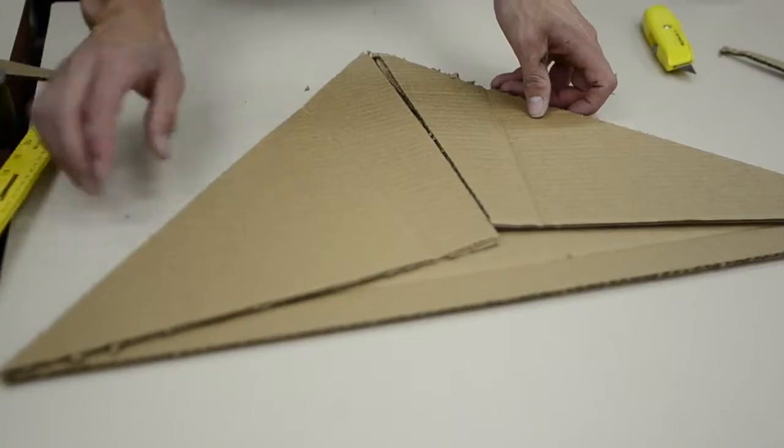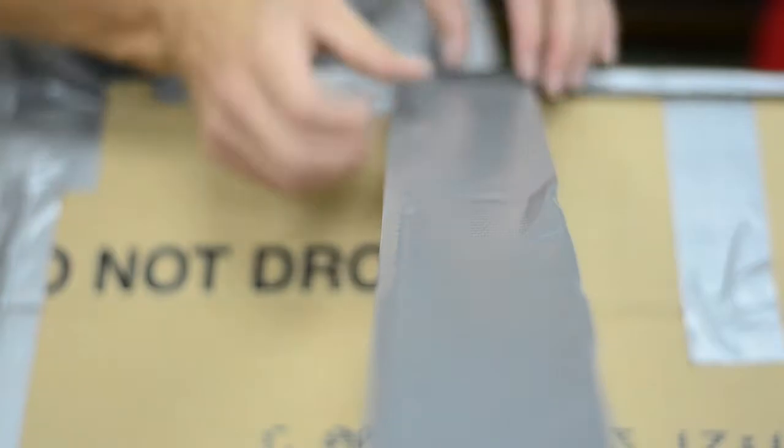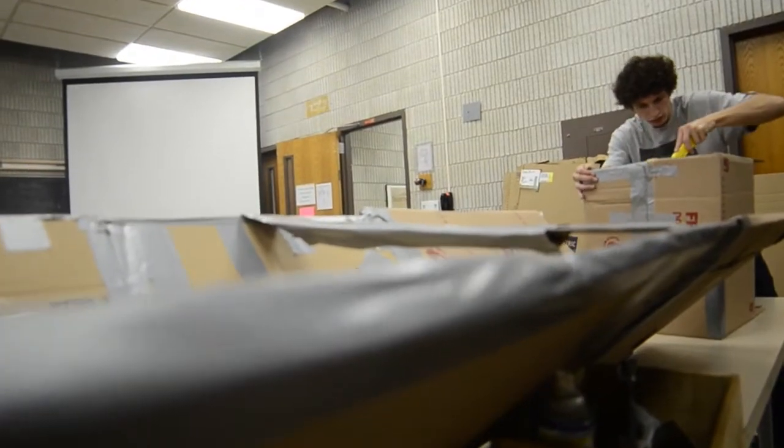Everything's gotta be equal. Your left side, your right side's gotta be equal length. All it takes is a couple scoopfuls of water in that, and you lose a lot of buoyancy.